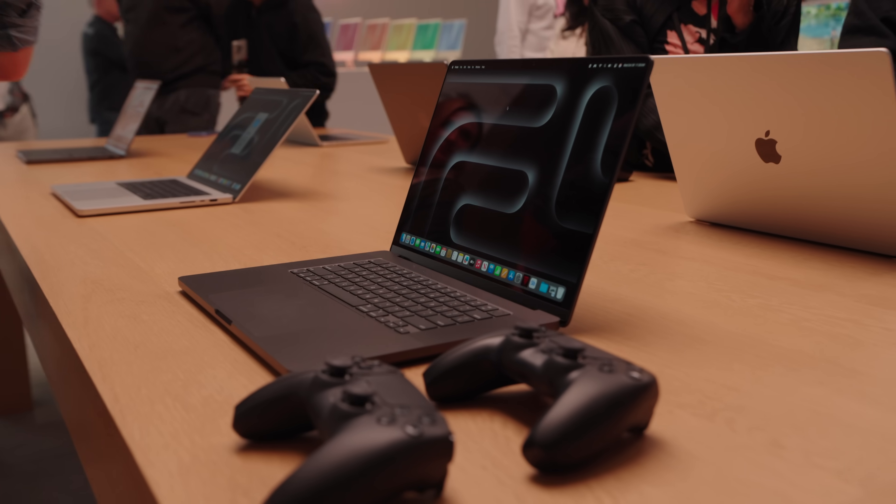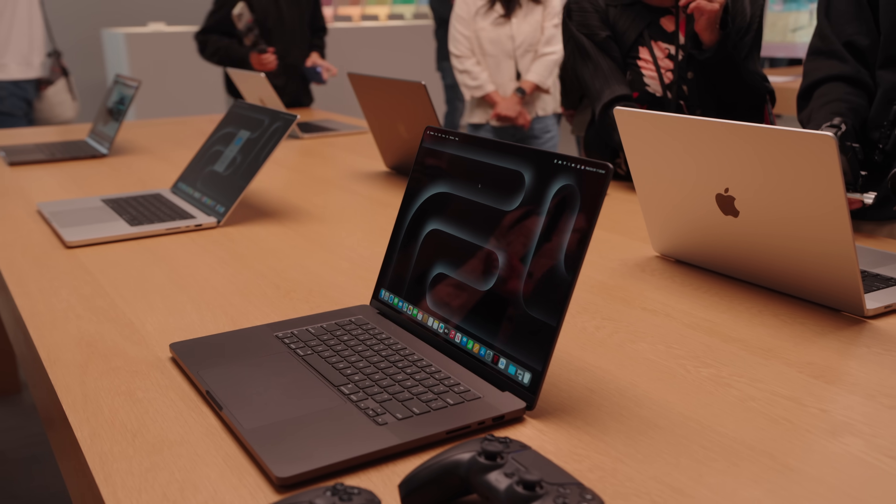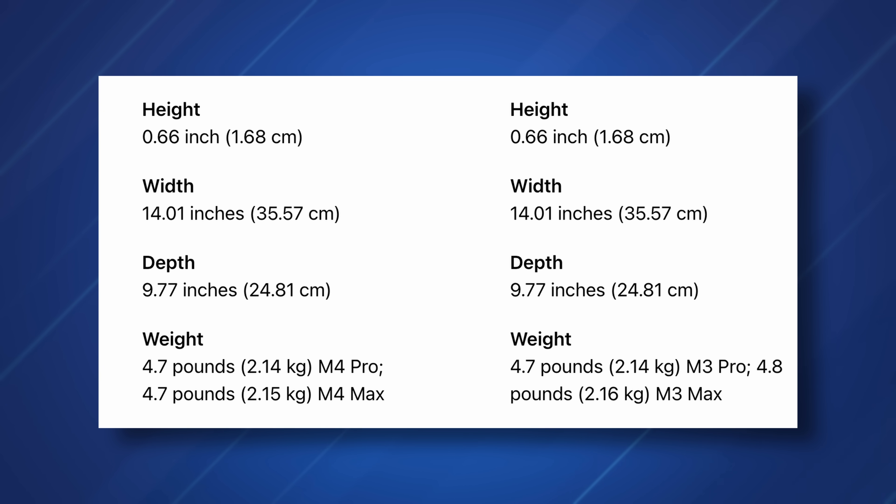The MacBook Pro 16 and MacBook Pro 14 are basically getting internal updates. The overall design and even the weight are pretty much identical to the previous version. The only difference in weight is the MacBook Pro 16 with M4 Max, which is 4.7 pounds, whereas the previous M3 Max MacBook Pro 16 was 4.8 pounds — you're not going to feel it. Price points are pretty much identical to the previous version. The MacBook Pro 14 starts at $1,599, going up to $1,999 with M4 Pro. The MacBook Pro 16 starts at $2,599.